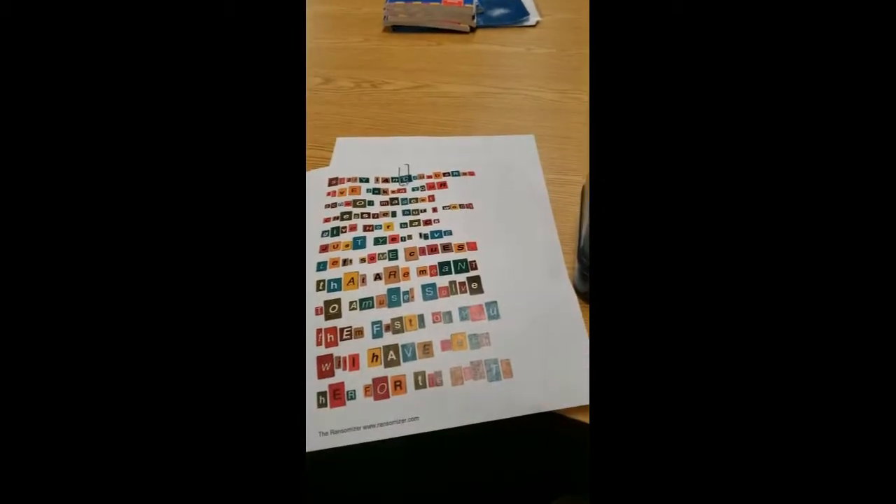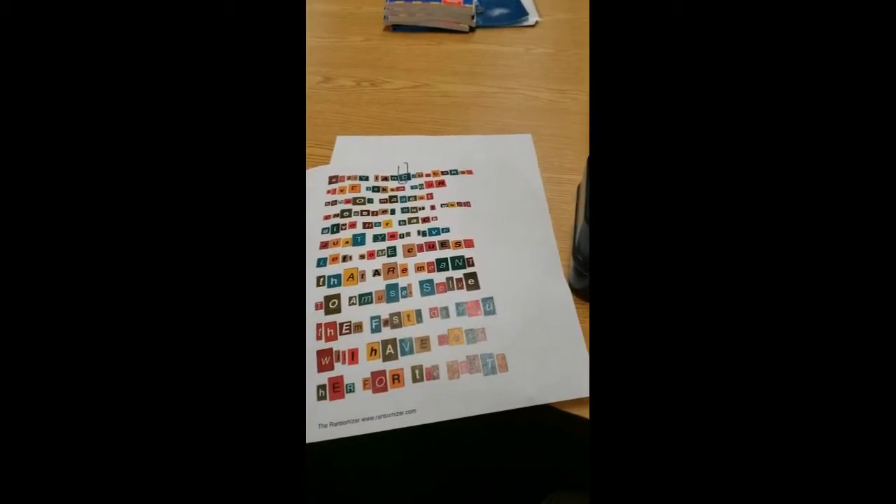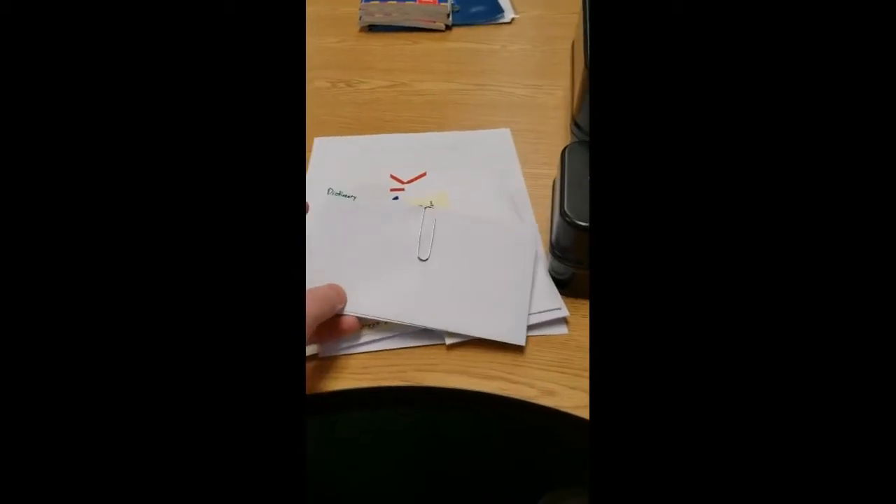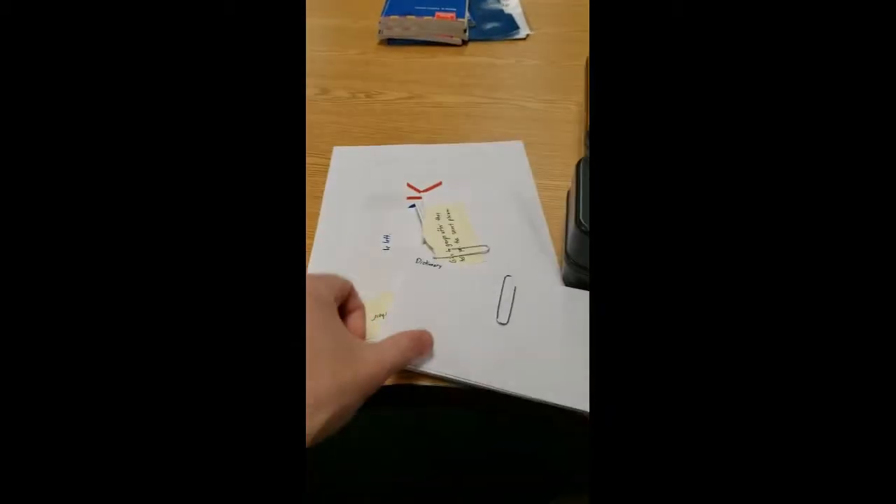You'll have your ransom note which has the first clues for each group. Make sure you have four groups and each group is labeled with a color — everything is color-coded for them. Their first clues are going to lead them to different parts of the room where you'll have clues already hidden.